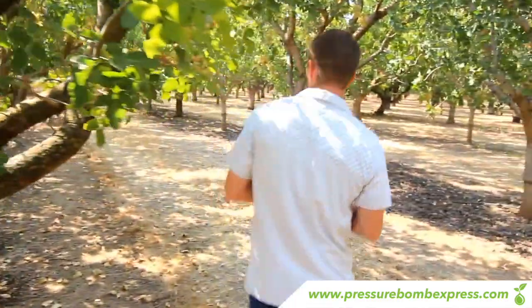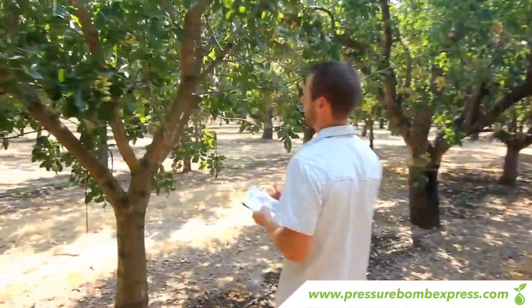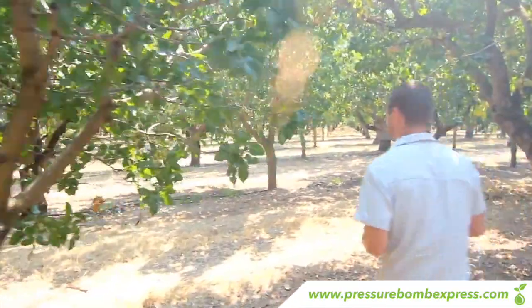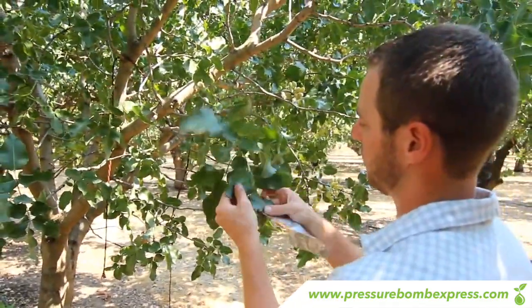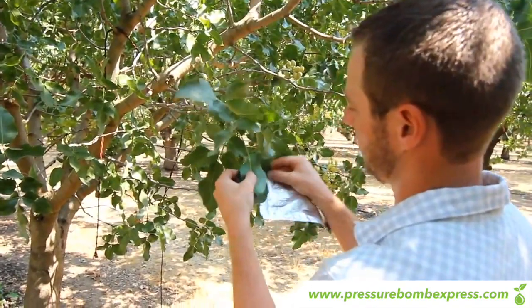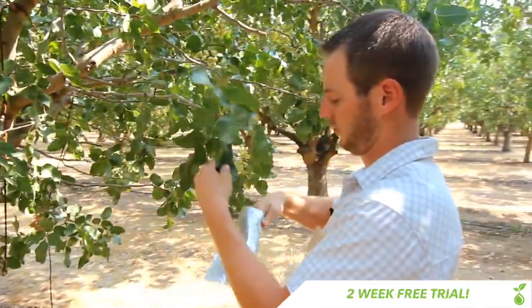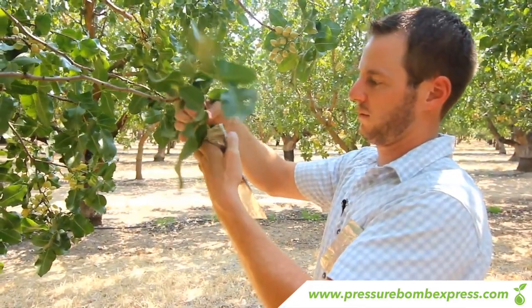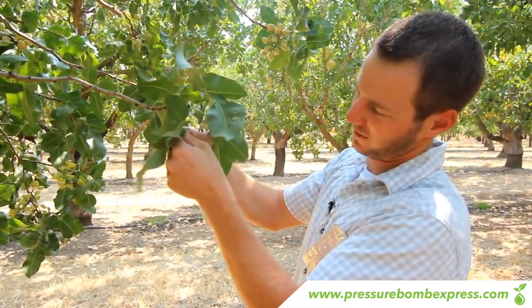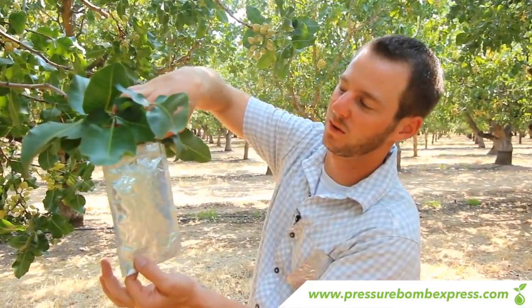From here we'll move on to the next tree and find another healthy branch. You don't want to take too close to the trunk — I tend to take about halfway out from the trunk to the outside of the canopy. We'll find a nice leaf cluster like this one right here. It has a nice long stem petiole. We'll do the same thing: fold over the leaves nice and gently so as not to hurt the stem, then close the ziplock from the outside in. Once it's hanging like this you have a perfect stem to come back and clip when you're ready to take your pressure bomb reading.